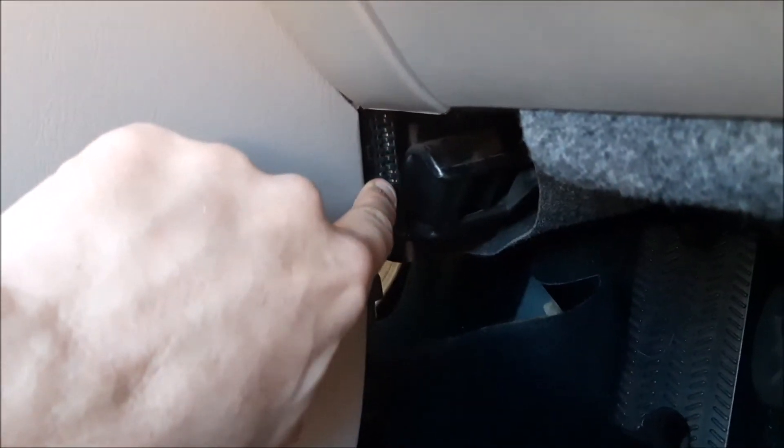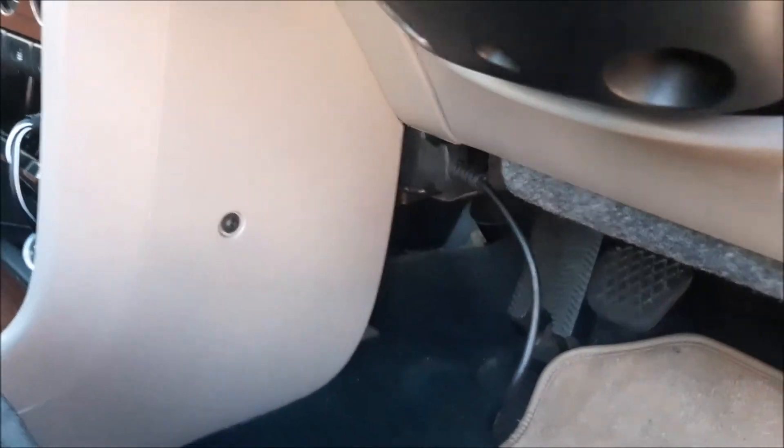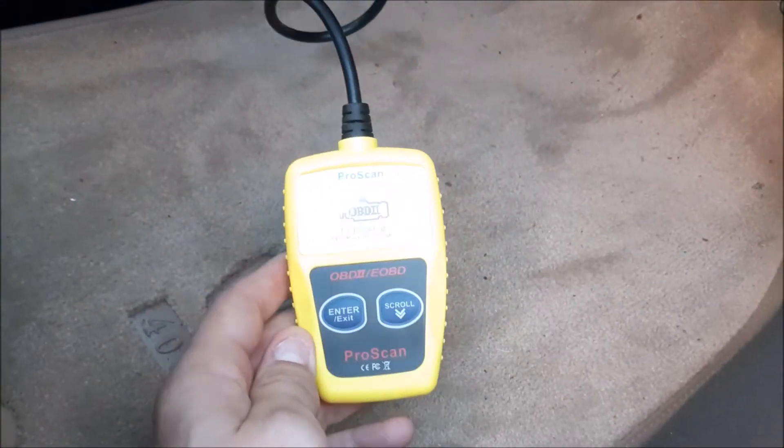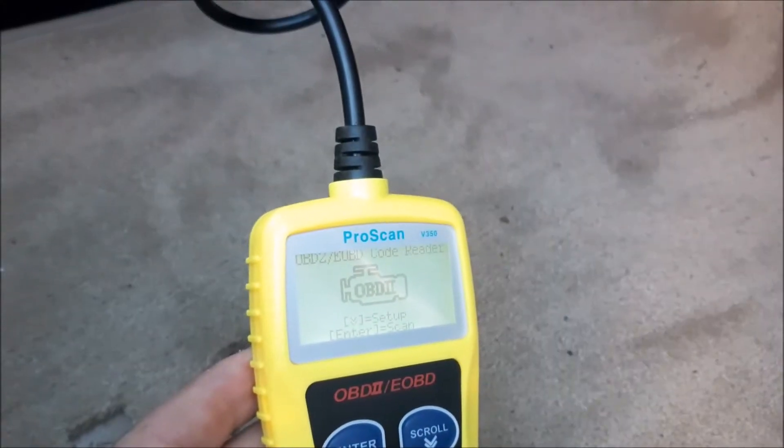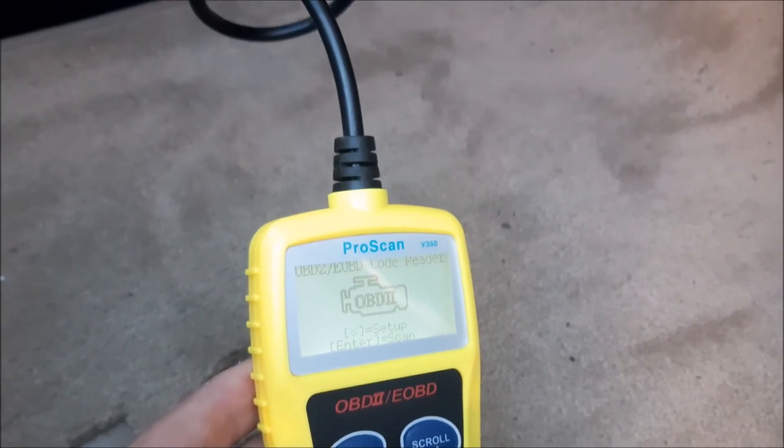We're using this basic code reader here. What it does is it plugs in on the driver's side under the center console — you can see those plugs there. That's where you plug it in, and there it is plugged in. You'll know it's plugged in because you'll get a picture come up on the fault code reader that lets you know there's power.